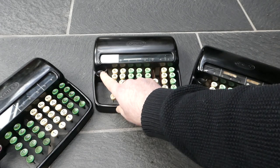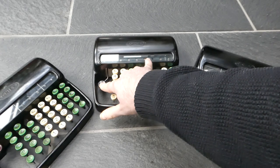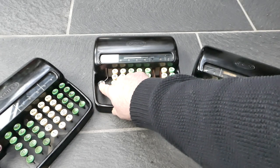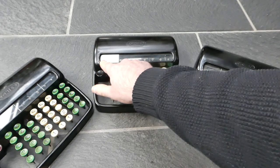When you press the clearing button on the left, it moves all the numbers to their maximum value, and when you release it, it adds one more so that it carries over to zero.